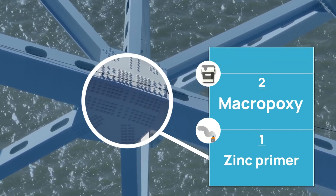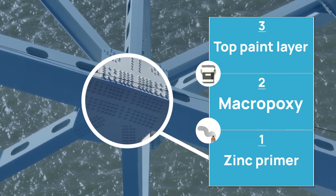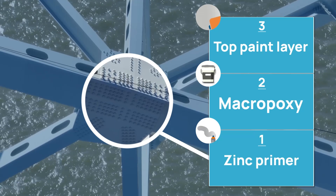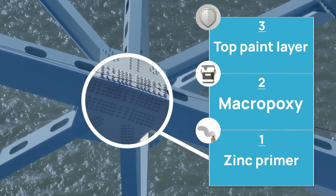And then our finish coat — it is a little more cosmetic, but it also protects from the birds, the rain, the sun. It's more UV protection and gives the cosmetics after — the color of the bridge.